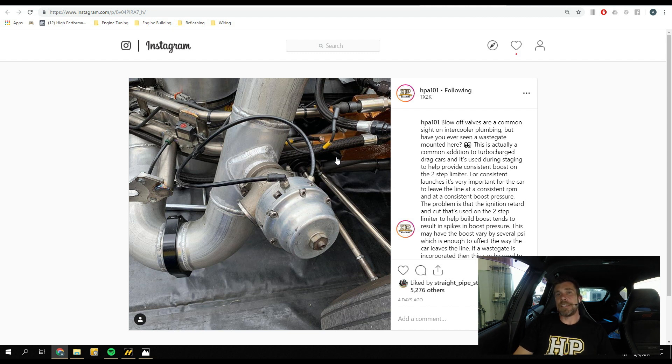This setup is used quite regularly on high-boost turbocharged drag engines, particularly on a small-capacity engine fitted with a large turbo. The reason is that getting good control over boost pressure during the launch or staging phase of the drag run is critical, particularly in cars using a slipper-style drag racing clutch and a drag gearbox such as a Liberty air-shifted box, which is what's in the Titan Supra. These require the car to always leave the line at exactly the same RPM and boost pressure.